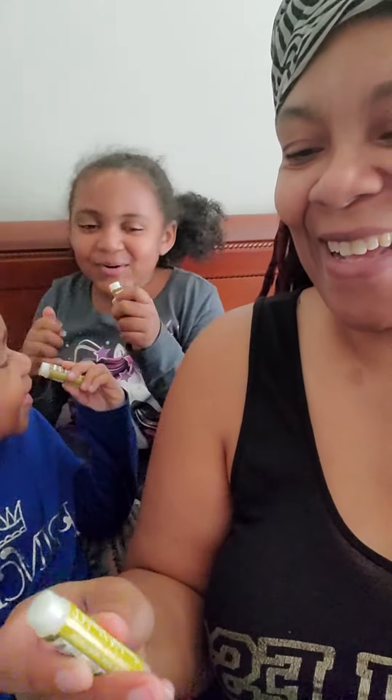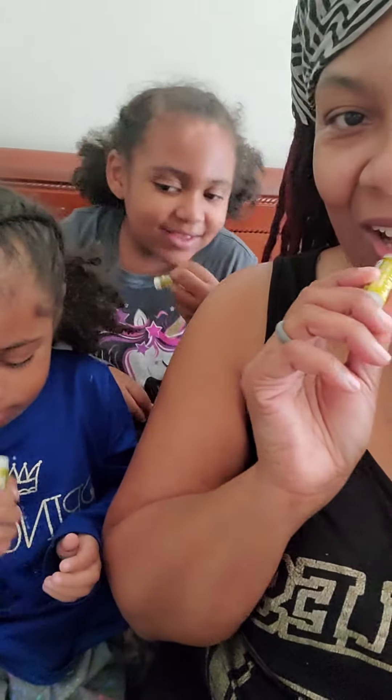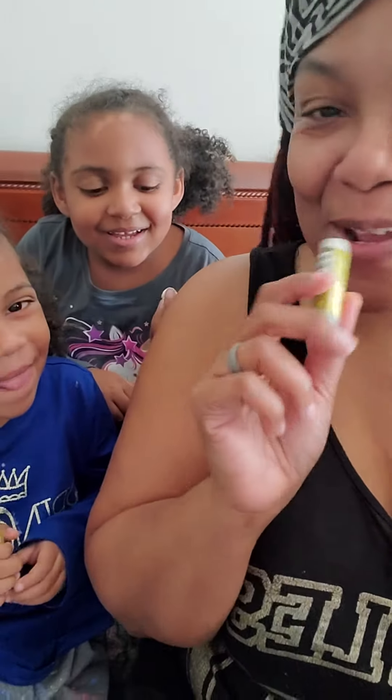I like pickles. Okay, here we go. We're gonna try to see what it feels like on our lips. Go ahead Skylar, put it on your lips. Do you feel like pickles? Yes, it's pickles.